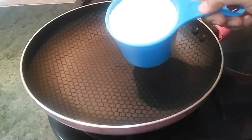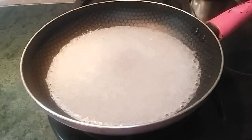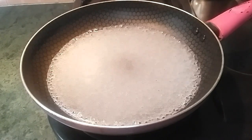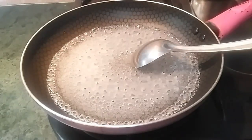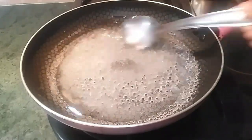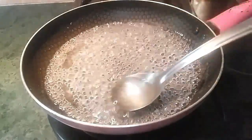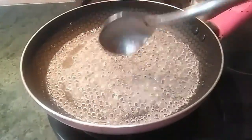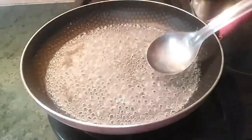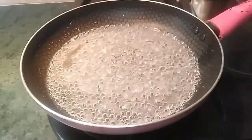Now we will add sugar in a pan. I will add one cup of sugar and half a cup of water. Cook until the sugar dissolves. We need a flowing consistency of sugar syrup — not too thick. I will add three to four drops of gulab jal (rose water), which gives a good taste. Trust me, if you add this gulab jal it will be a different, very good taste. Cook for about four minutes after the sugar dissolves. You just need a flowing consistency — don't make it too thick.